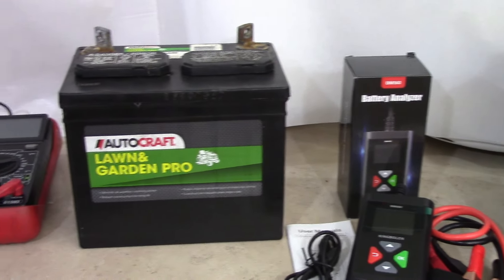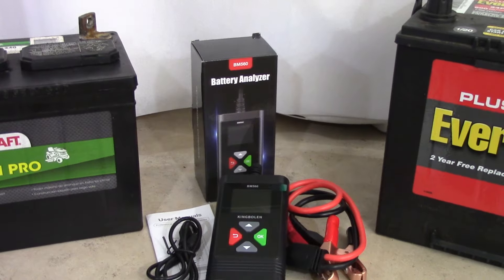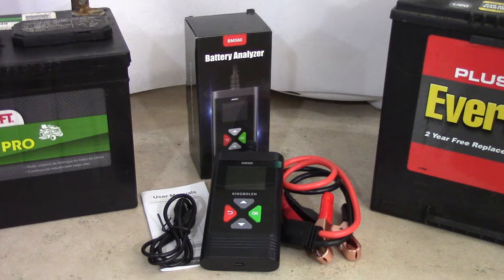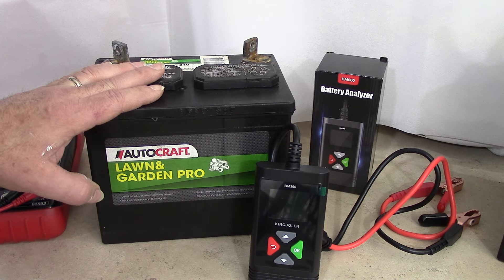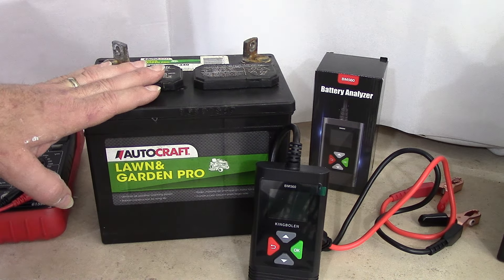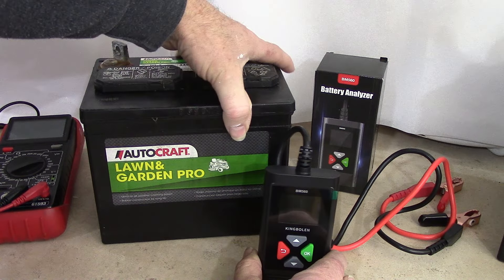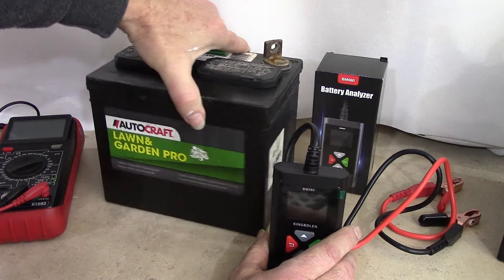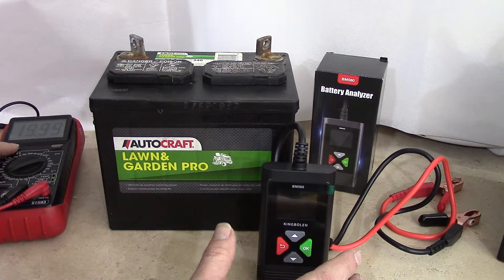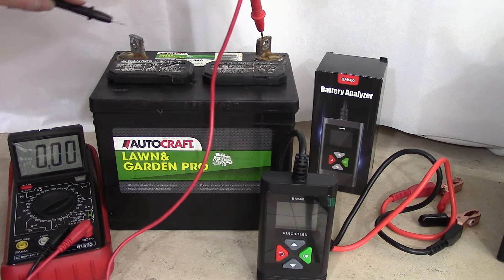We're going to start by analyzing a couple of batteries up here on the workbench — one from a garden tractor, another one from an automobile. Let's start with the King Bolin Battery Analyzer on this battery I just pulled out of my Wheel Horse tractor. I don't think this battery is in good shape because it will register 12 volts when you put the volt meter on it, but it didn't have the muscle to crank my Wheel Horse fast enough, and it wouldn't start the tractor. I swapped it out recently. The manufacturer date here is April 2018, so this is almost five and a half years old. Even though I always charged it up, it still didn't have the muscle to start my tractor.